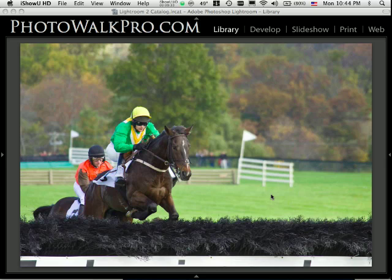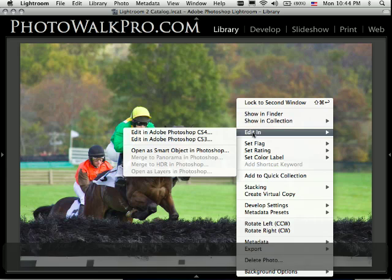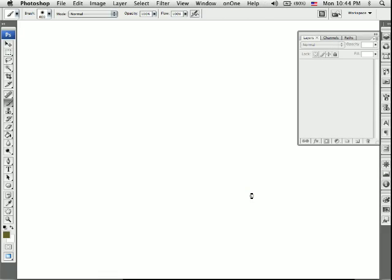Here I am in Lightroom 2, and this is just part of my workflow. I work my images in Lightroom and then take them over to Photoshop for any advanced treatment, and that's what I'm going to do in this case. I'm going to control click on my image, click Edit, and choose CS3 — edit a copy with Lightroom adjustments. The nice thing about working from Lightroom into Photoshop is it creates a separate image so you're never touching the original. It gives you a copy to work on and then takes that image back to Lightroom.